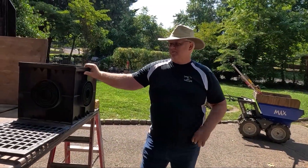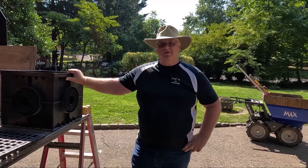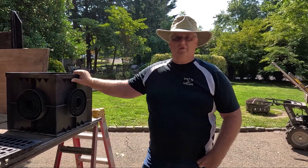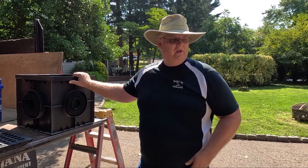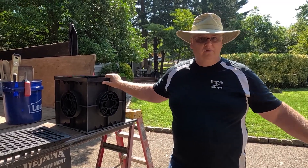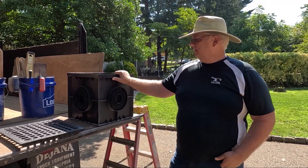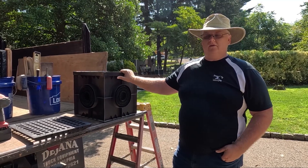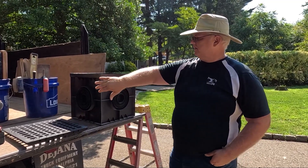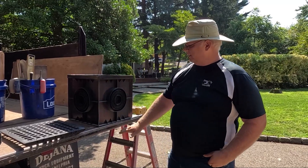So here's our catch basin — a little bit more stout than a regular catch basin because this one is rated for 55,000 pounds. So it's more than we need for this driveway, but if they ever need a UPS truck or whatever, this can handle it. What makes it strong is it's going to have four inches of concrete all the way around and on the bottom.